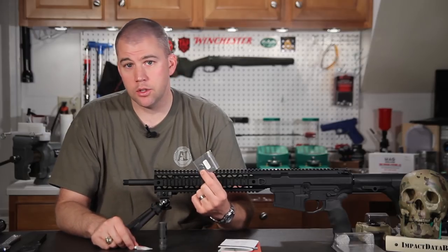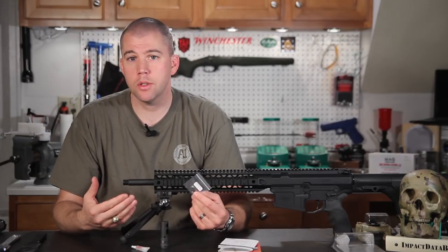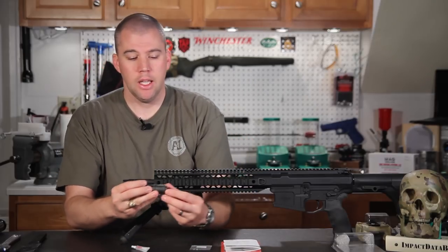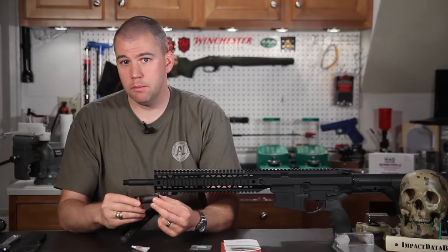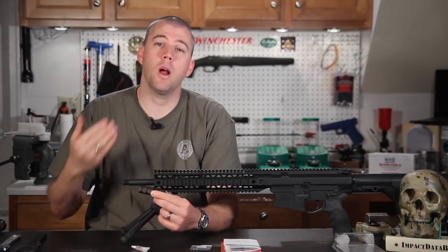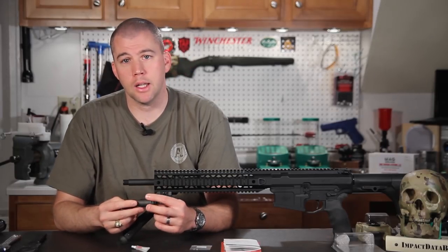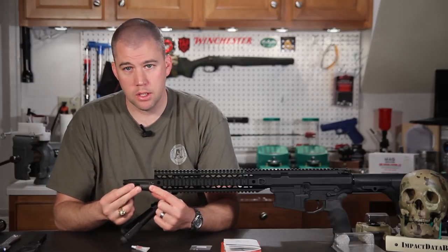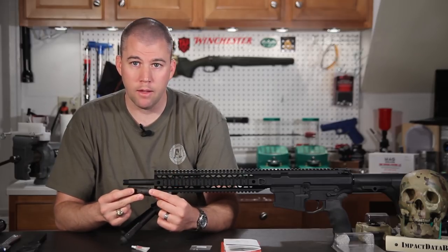The shim kit is the quickest and easiest way to install a muzzle brake and make sure it's timed correctly. When I say timed correctly, I mean that when you screw a muzzle device on, there's a slim chance the top of the device is going to line up perfectly with the top of the rifle when you torque it to spec. Usually it will be cocked off to one side or the other, or maybe even completely upside down. So you need a way to get that brake to torque perfectly aligned with the top of the rifle.